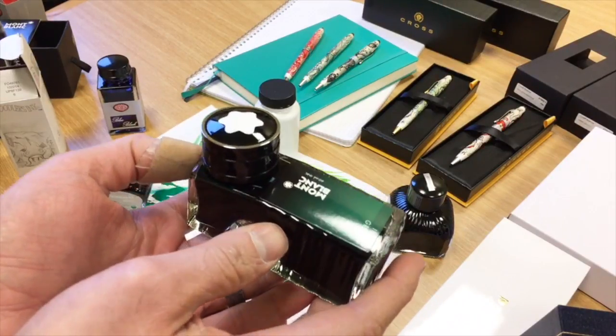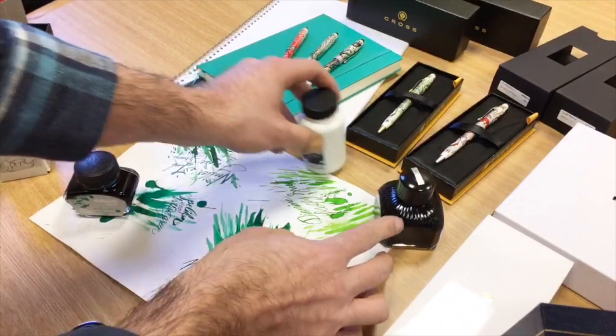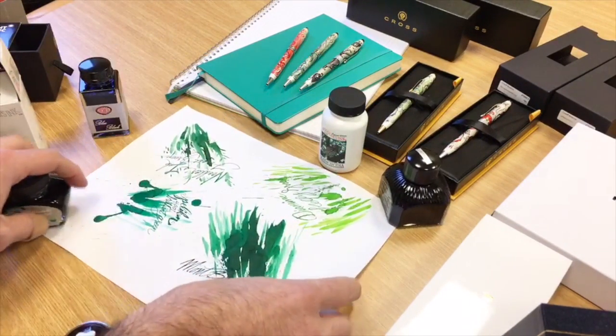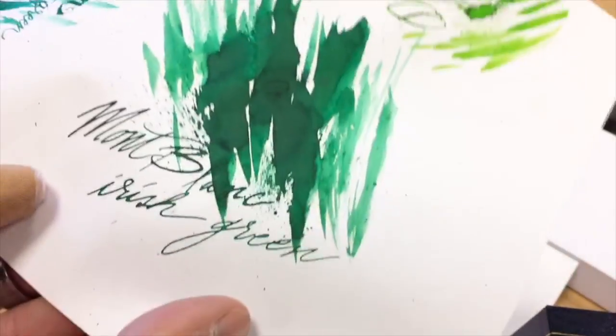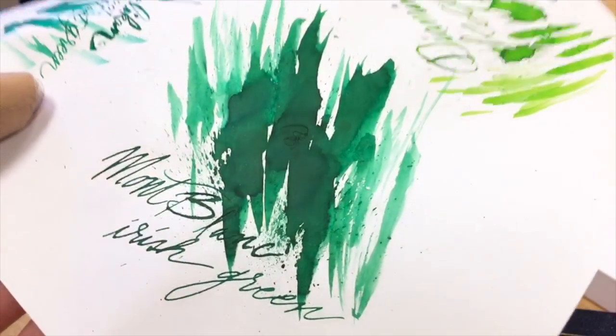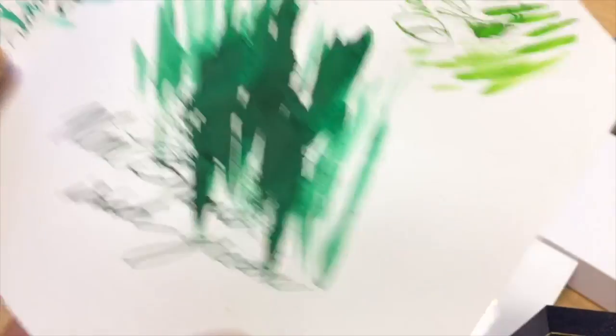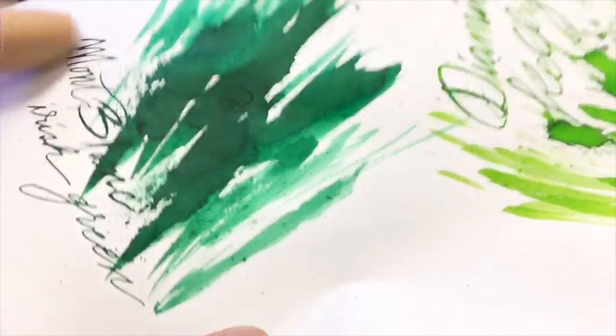We have Mont Blanc Irish Green — what better ink to go with for Saint Patrick's Day? We did a little writing sample here. You can see it's got a nice, fairly even-colored green — more like an evergreen with a little bit of a bluish sort of hint to it.